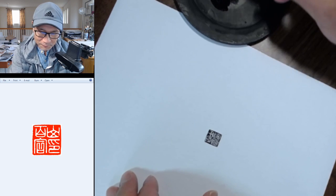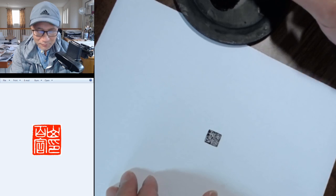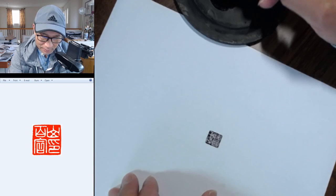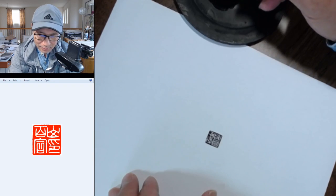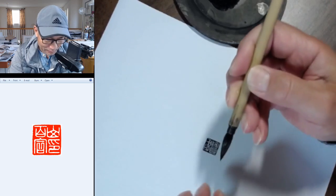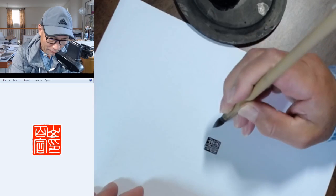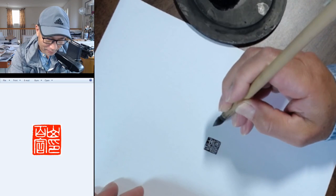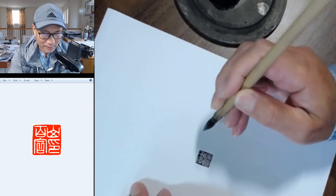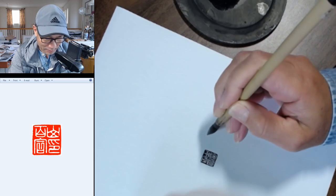She did some beautiful Sumi-e painting from the start. To complete your painting, you need to learn how to sign your name in Chinese and have a red stamp. Let me show Phong Hua how to write your Chinese name. We translate that into Chinese as mountain lily, or lily on mountain.